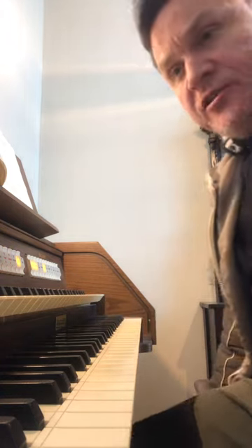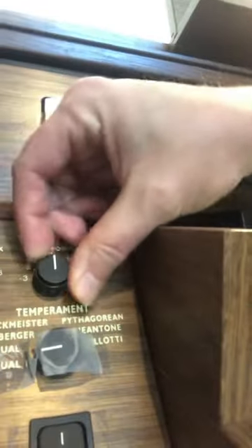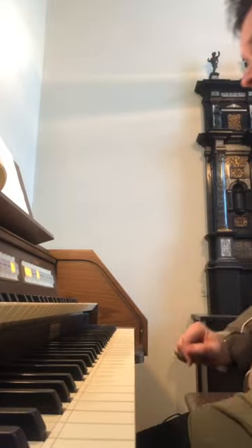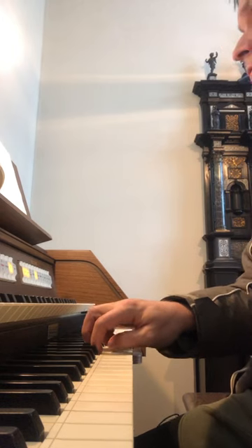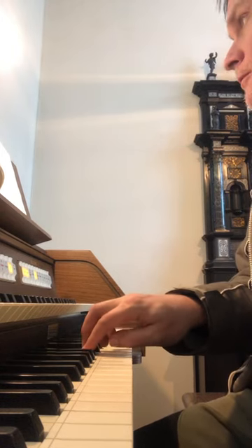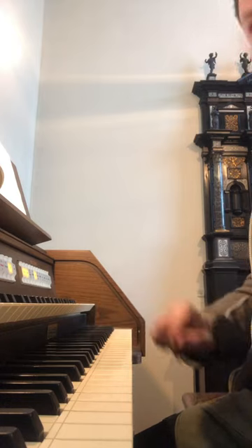So I want to play it in C major. Now I have this transposer here, so it makes it easy. I just turn it down two notches. And voila!